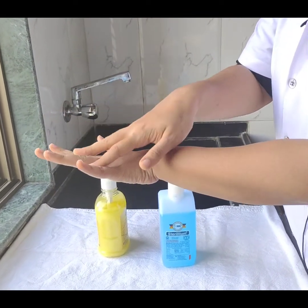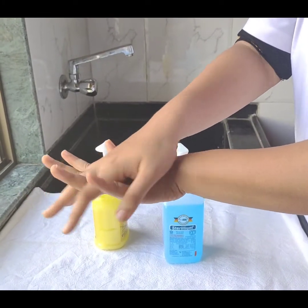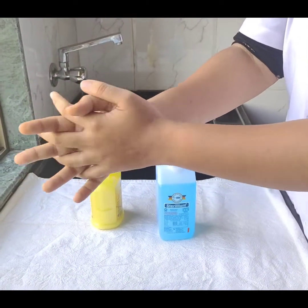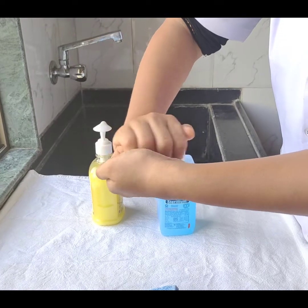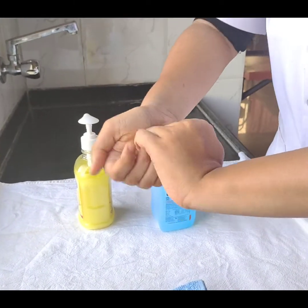Now the right palm over the left dorsum, and fingers interlaced. And vice versa. Now both palm to palm with fingers interlaced. Now my fingers curled up so I am able to clean the back of my fingers. And the same with the other hand.